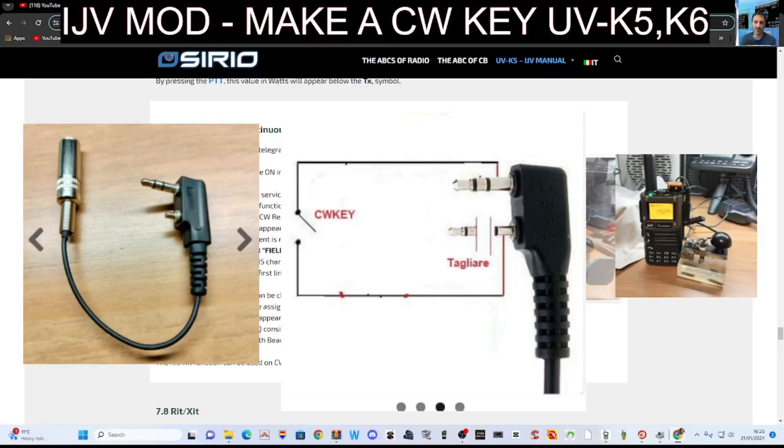M0FXB Hamtech, welcome to my channel. Big thanks to IJVMod. We're looking at CW modulation — continuous wave — and how to make the cable so you can connect your CW keyer.